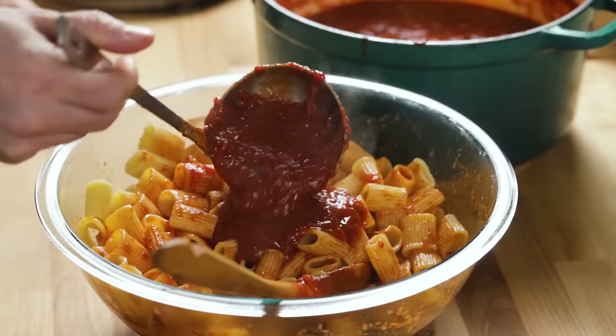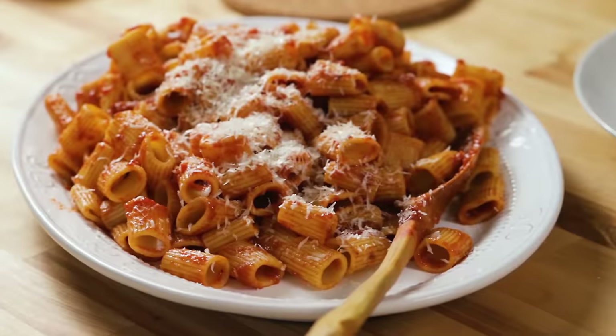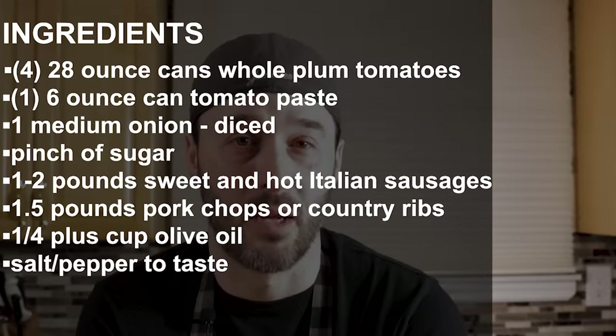Today is going to start a series of all the things that you can do with a Sunday sauce, or a Sunday gravy as some people like to call it. My grandmother would always call it gravy, my mother calls it sauce. It's a red sauce, obviously tomato-based — San Marzano plum tomatoes.